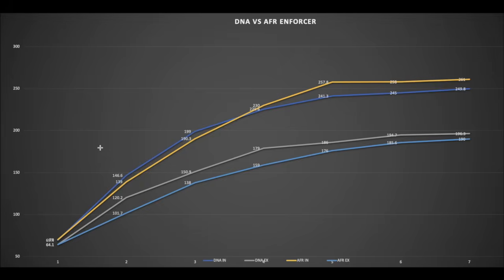Let's take a look at the flow numbers. Right out of the gate on the intake, the DNA actually takes off at the lower lift. The breaking point is about 350 thou — not a huge difference, maybe 7 to 9 CFM. And then from 350 thou and over, the AFR head takes off quite a bit.